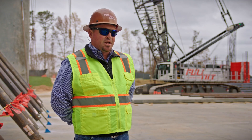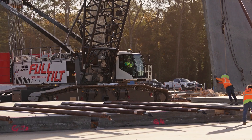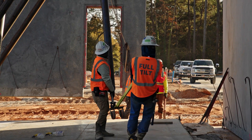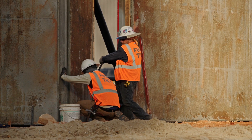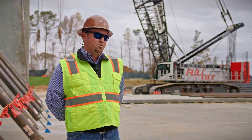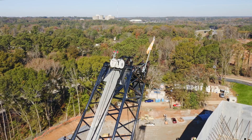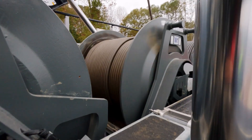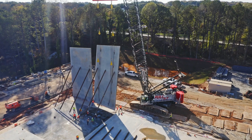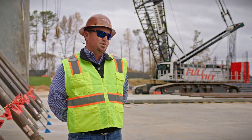We also purchased a second machine. Our expectations from the first one met everything we were looking for. The higher horsepower engine in this machine makes it a lot smoother. You can do multi-functional things at one time — you can track, boom, swing, and hoist all at once. The machine does not lug down. It's a step above the competitors out there. Great machine.